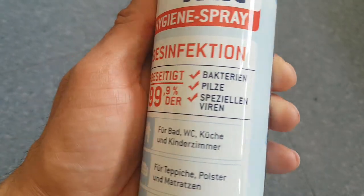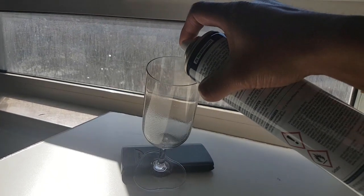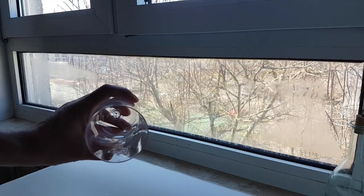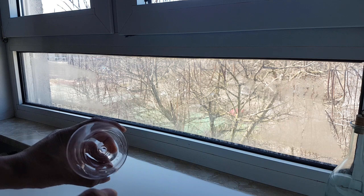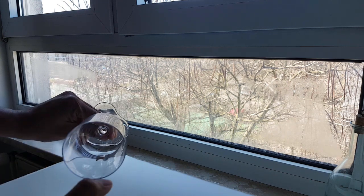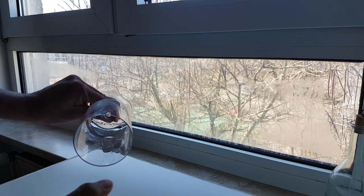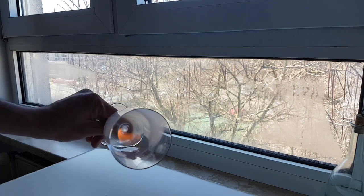This commercial hand sanitizer also contains alcohol. I am placing a little bit of this disinfectant spray in this glass and then fire it. Let's see what happens. See, immediately it catches fire. The same thing might happen with you as well.